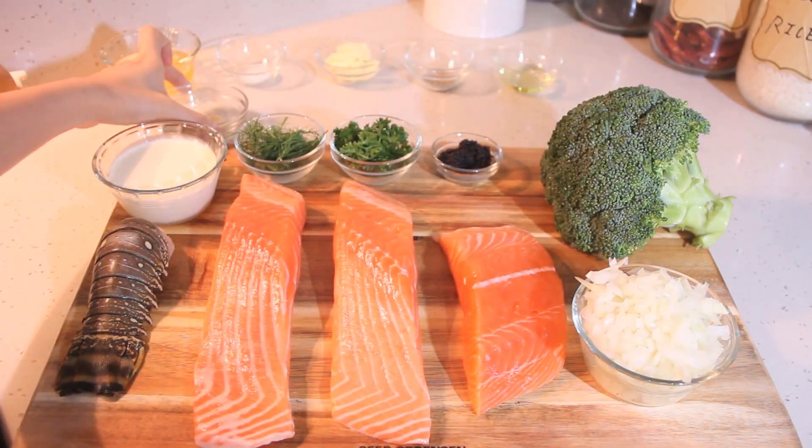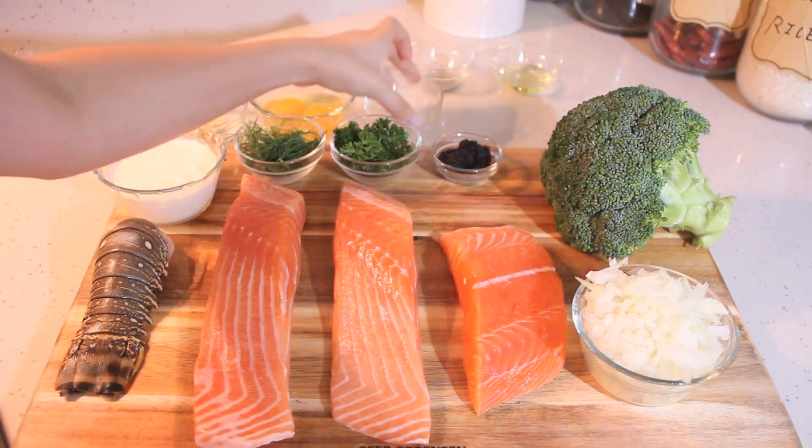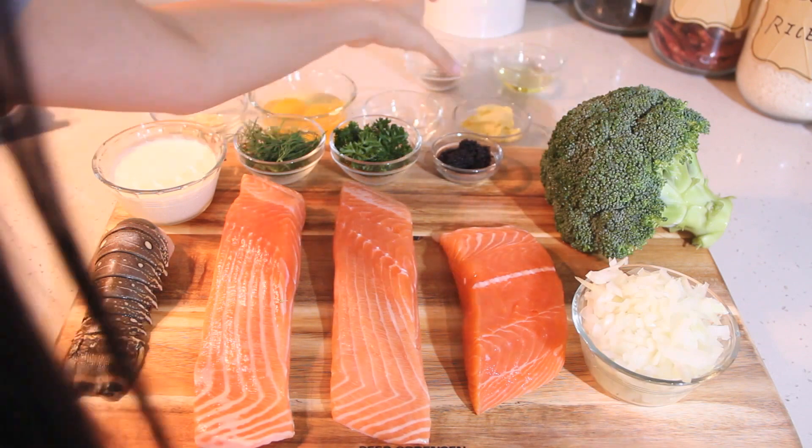Spinach here is optional — if you want to add spinach, just chop it into pieces and mix it with the rest of the ingredients. Now we are going to have a closer look at the ingredients.